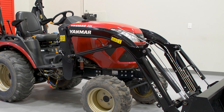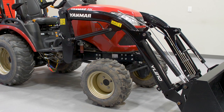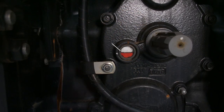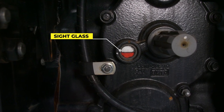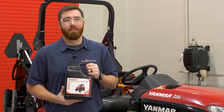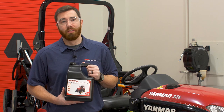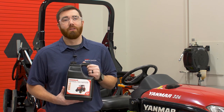The final inspection of the hydraulic system is to check the transmission hydraulic oil level. This check should be made with the implements in the fully lowered position and the tractor turned off. At the rear of the tractor near the PTO is the round sight glass. The fluid level should be approximately halfway in the sight glass. If the level is below half, replenish with Yanmar Genuine Hydraulic Oil, available at your local Yanmar dealer.